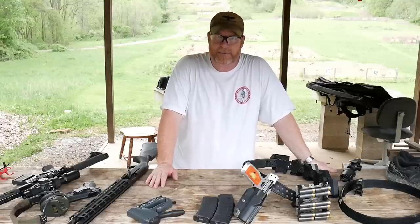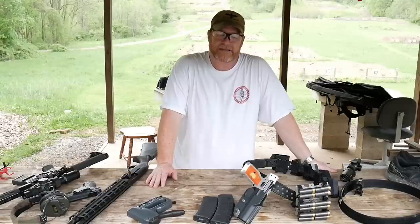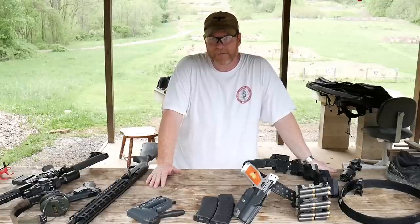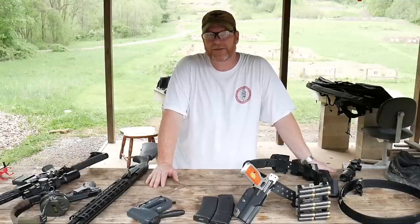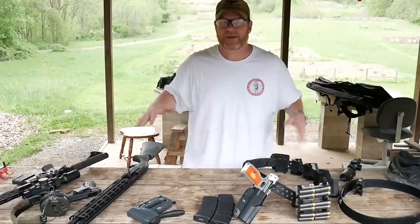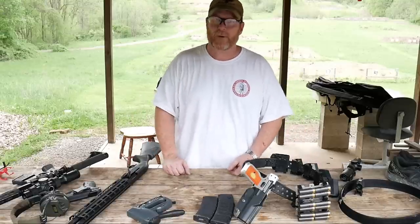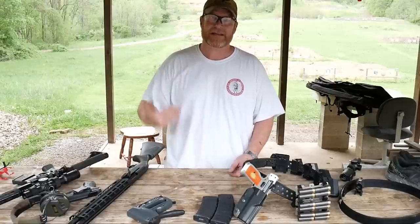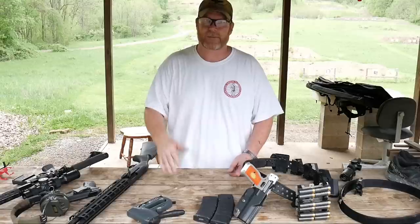Practice, practice, practice — and more practice will make you a better shooter. One of the best things in the entire world is hearing that beep go off when they say 'shooter ready, stand by.' I would recommend for your first couple of three-guns or competition shoots: don't drink any coffee, because you're going to be jittery enough as it is. But after a while you get used to it, and what makes it smooth and easy is more practice.